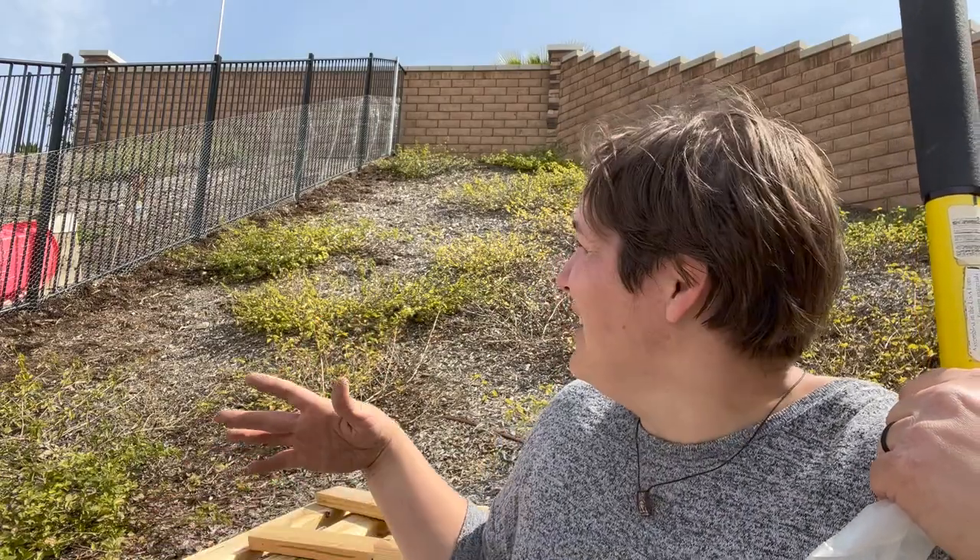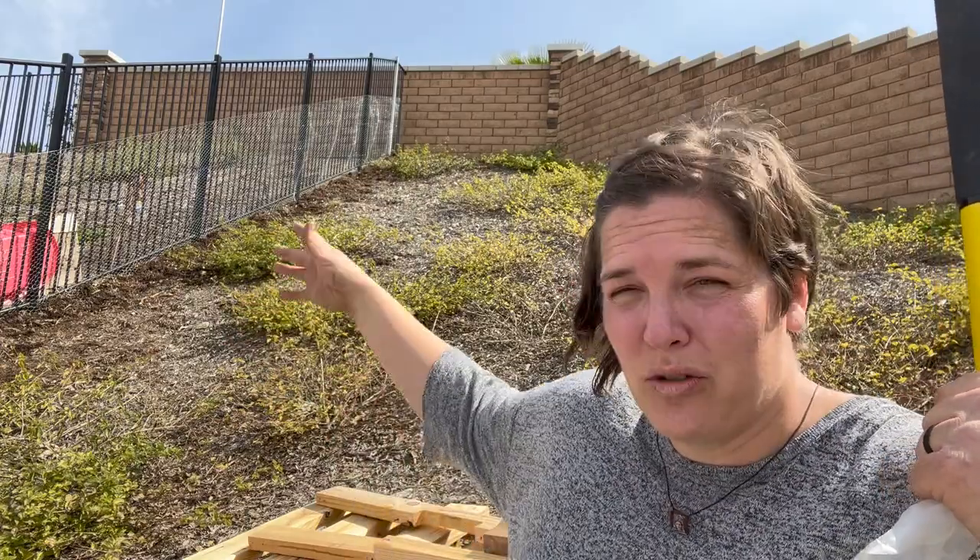I'm exhausted. Working on that slope was making my calves burn so much, and then my camera died because it was taking too long and I'm running out of memory. Unfortunately the big piece of chicken wire we had didn't make it all the way down, but I figured the bottom part would need a little more reinforcement anyway, so I just used the leftover chicken wire. You can't really tell it's not just one piece. We just missed out on like two feet. I'm exhausted and thirsty. I'll just make Juan deal with the cleanup.